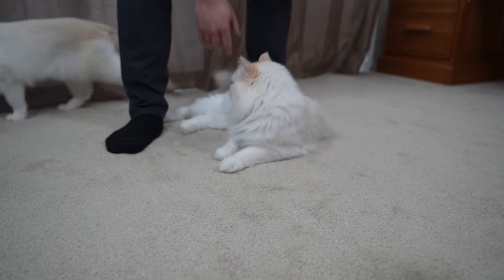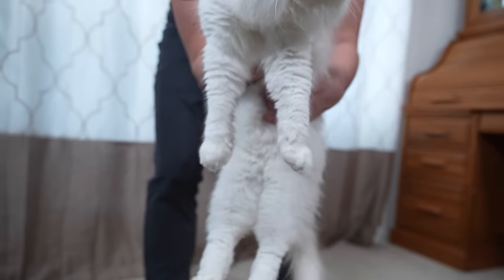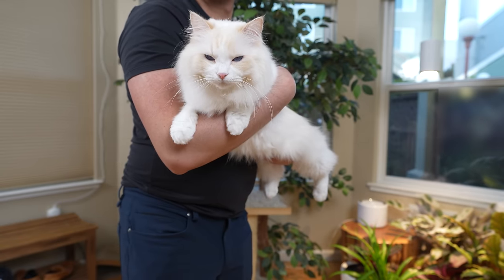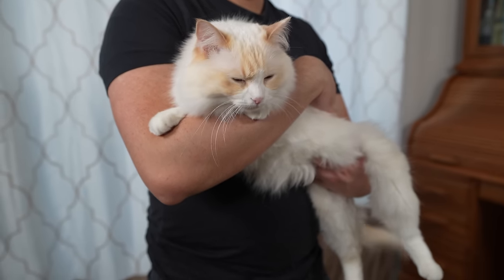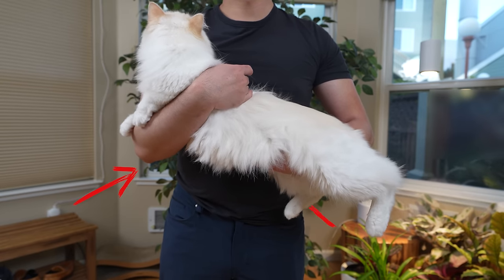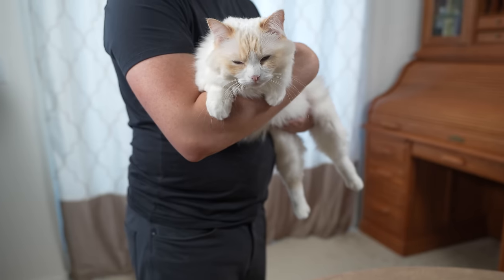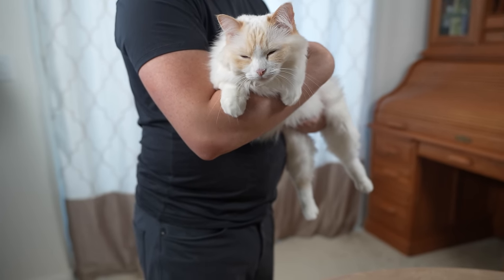Now that we have picked up the cat, there are a few types of holds that we can transition to. The basic hold is the go-to method for most cats — it works for cats that trust you and cats that don't. First, place one hand under your cat's chest, then support their hind limbs with your other hand. For extra support, bring the cat close to your chest.